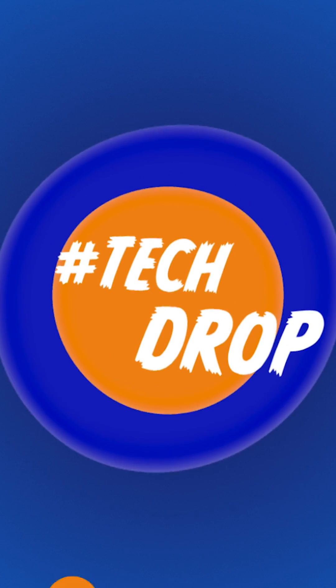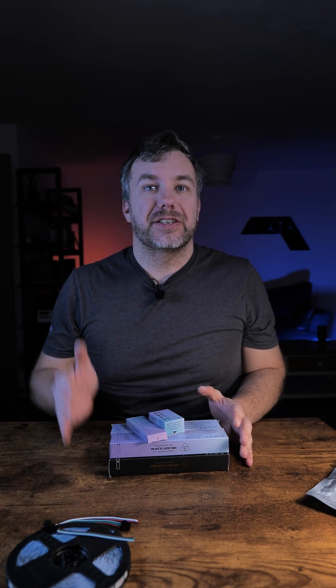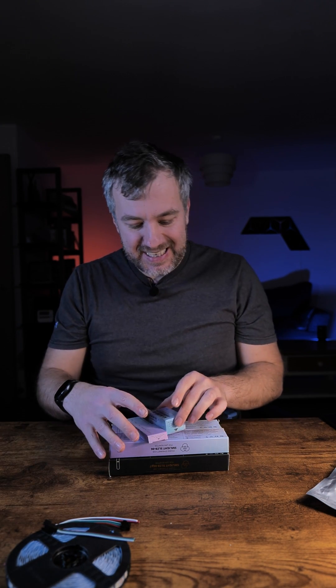Hey guys, it's time for another TechDrop video and in my hands I have a roll of LED lights. But that's not the subject of it — we're gonna get back to it in a second because I've got this tile of Zigbee coordinators and devices I received from SM Lite, a company I never heard before.